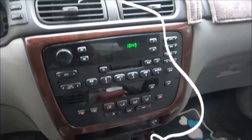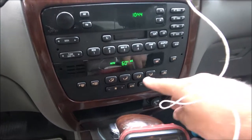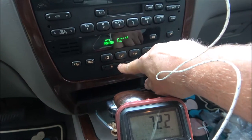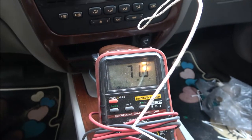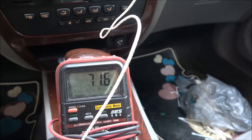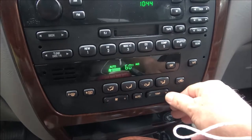I've got the car sitting here running, we're going to turn the AC on. As you can see that air is blowing — it's only blowing 71 degrees, almost 71 and a half degrees. I've got it on max, everything's maxed out.